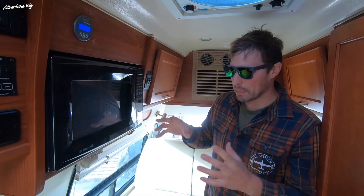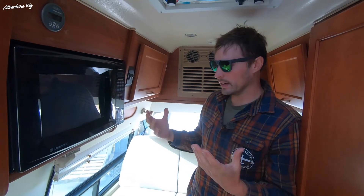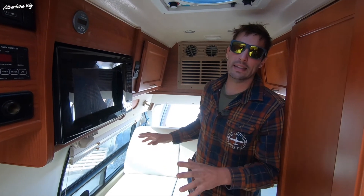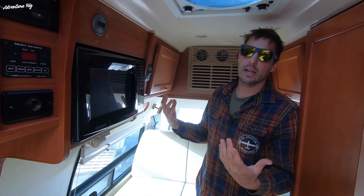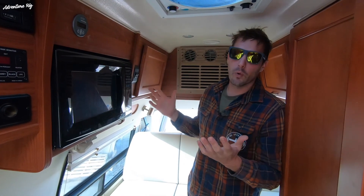If you guys have any questions about this install, feel free to let me know. There's a ton of information already out there online, which is why I didn't want to go too in-depth — I just wanted to run you through the way I did it in this particular van. Hopefully it gives you some ideas if you're looking to install solar in an existing floor plan. If you are doing your own solar project, please use our affiliate links as that helps us out. Find us on Instagram and Facebook at Adventure Rig. We're heading down to Baja in about four to six weeks — it should be an epic trip, so follow along. Thanks for watching!